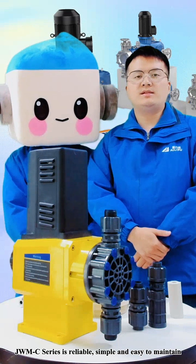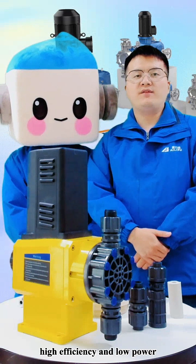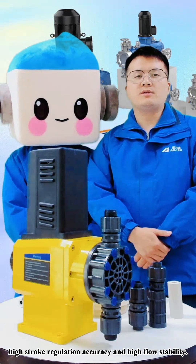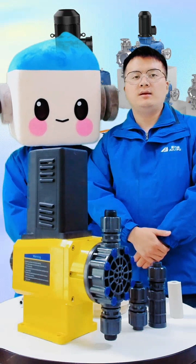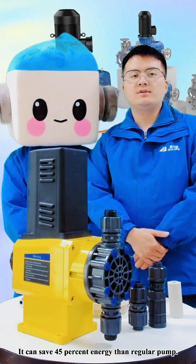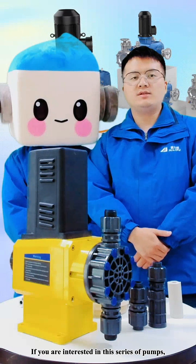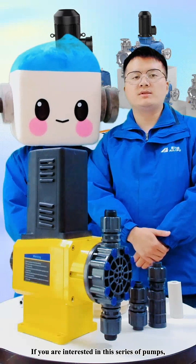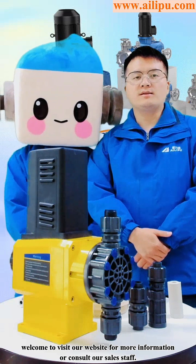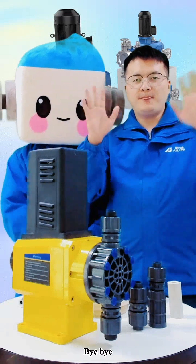The JWMC series is reliable, simple, and easy to maintain — high efficiency and low power consumption. It offers high stroke regulation accuracy and high flow stability. It can save 45% energy compared to regular pumps, so it is popular in both domestic and overseas markets. If you are interested in this series of pumps, welcome to visit our website for more information or consult our sales team. That's all for today. Thank you for watching. Bye-bye.